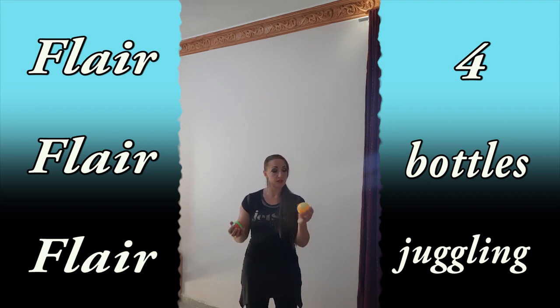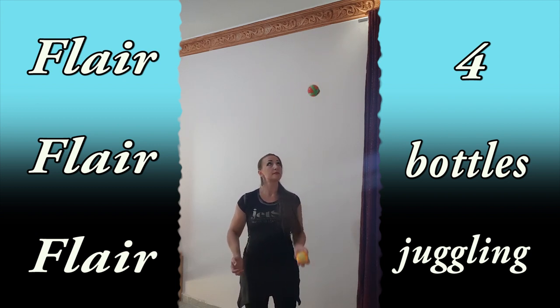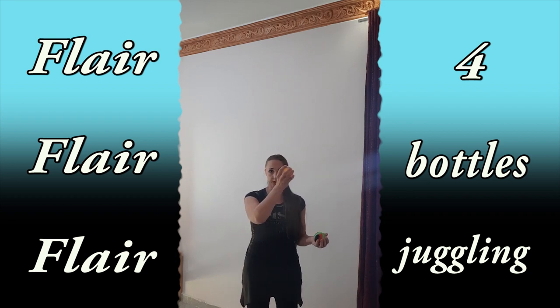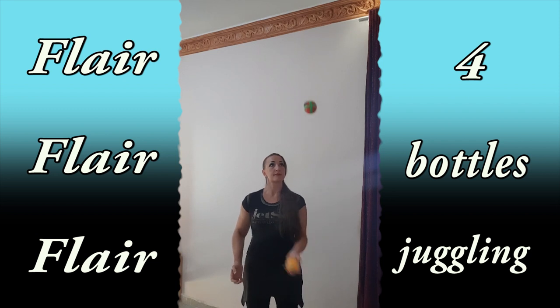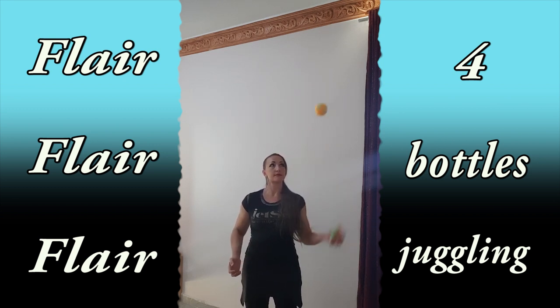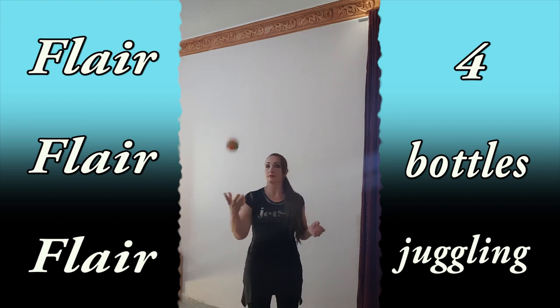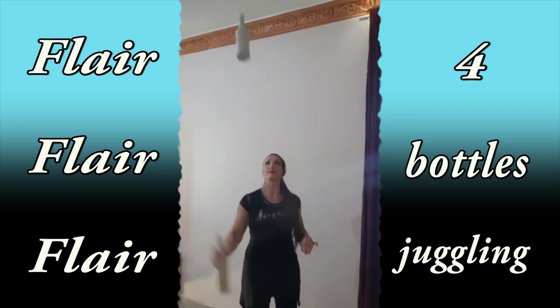If it's hard for you, just throw the ball hand to hand and start juggling. Then switch hands. Throw your ball here, then start juggling with the other hand. Do it hand to hand with no power. Then switch hands and do it with balance. Then switch hands again.